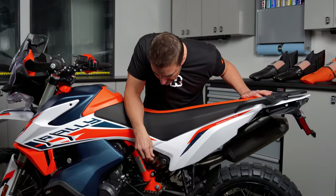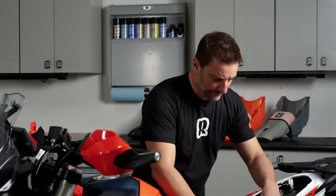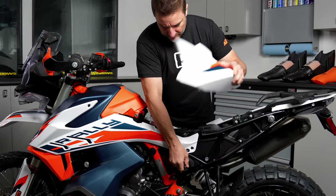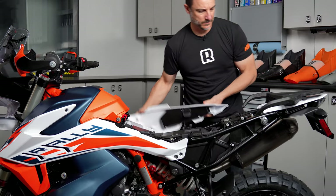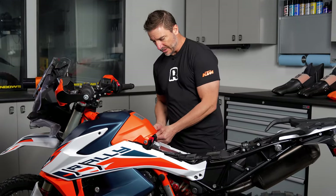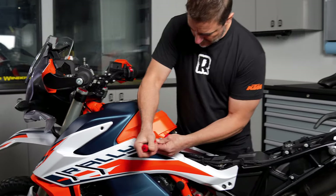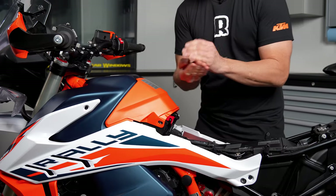First we're going to remove the seat, and then we're going to remove the side pods. Side pods will just come off by hand. Next we're going to remove the battery cover here. The only reason to remove this is to access a bolt right here on the side fairing. This is a T30 Torx — there's going to be one on either side — and this will just pull straight off.